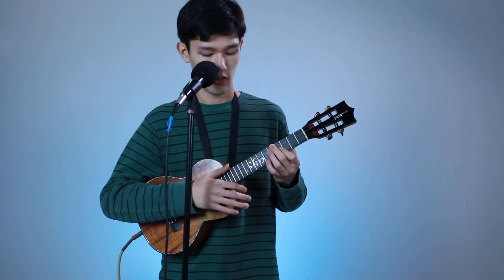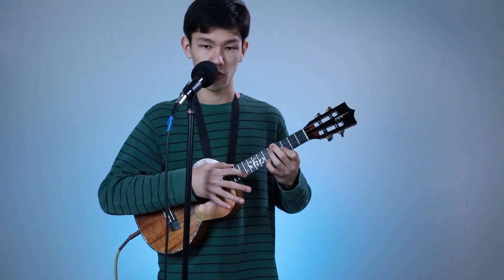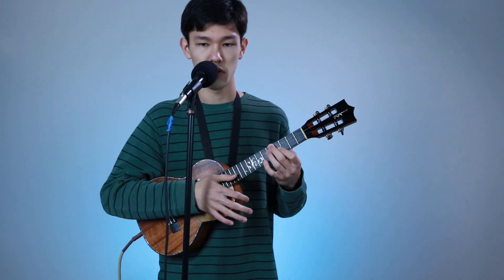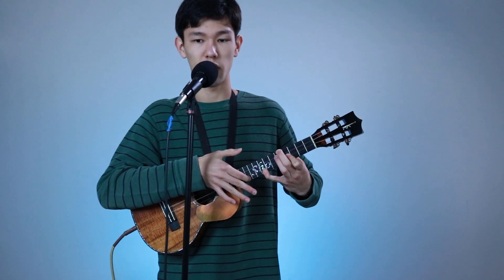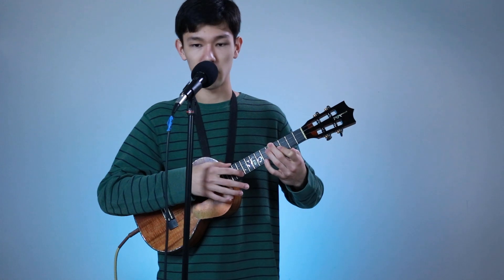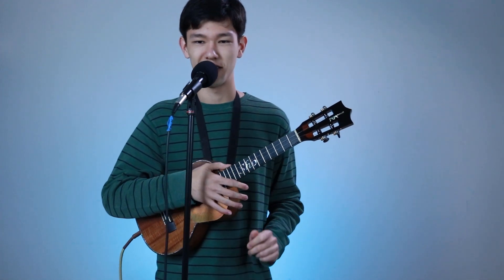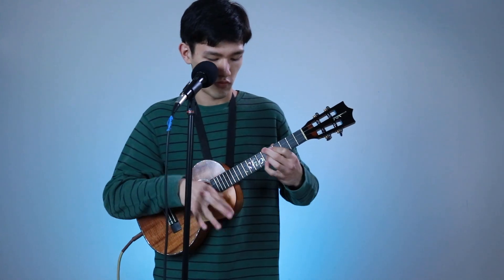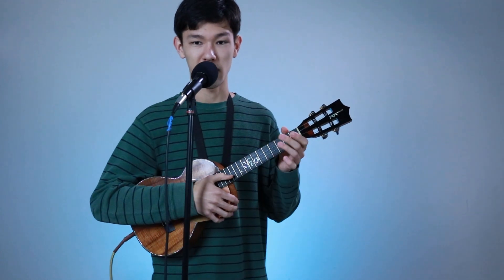You're going to strum it, then hammer on or tap with your right hand on the 11th fret on the A string. Then strum it, tap it, and as you release, strum up. That's going to be with your pinky on the 8th fret — so while you're tapping, your pinky is going to move up to the 8th fret. All that so far is the first half of the intro.